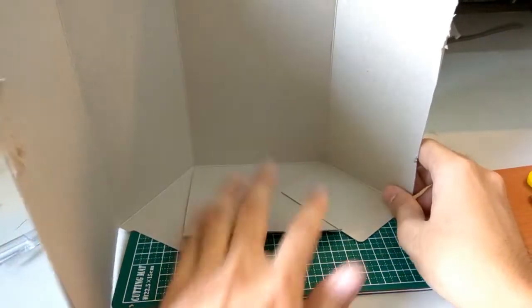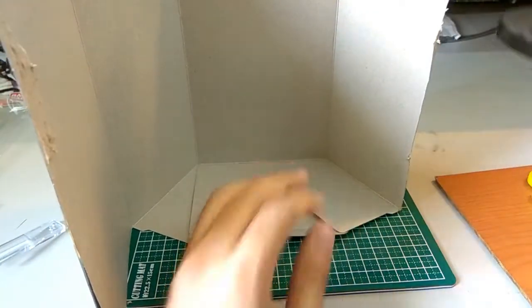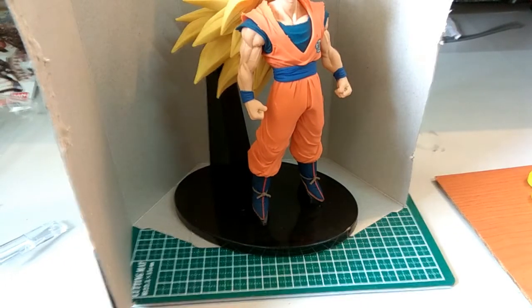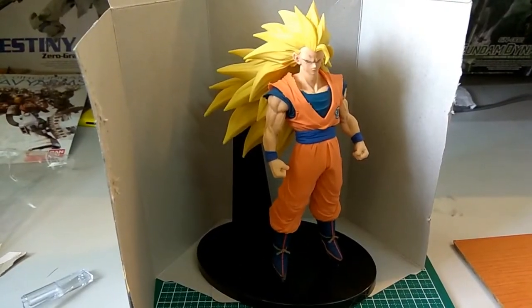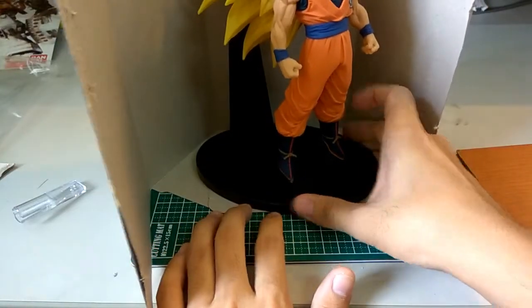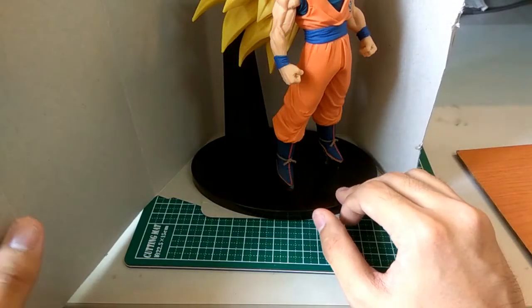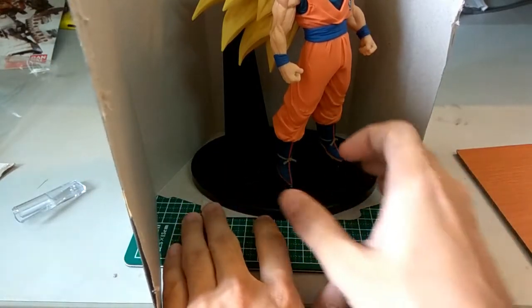What you want to do now is find the perfect base position for your figure. Here I have the Super Saiyan 3 Son Goku. This part is slightly larger so let me move up the face — this is more of a planning stage. As you can see it can't really fit the whole thing, so depending on the pose you might want to adjust. I think this part here should be enough, even though a little bit shows — that's okay. Now I've got the pose I want.